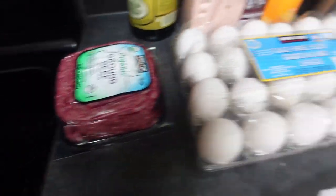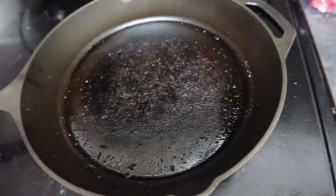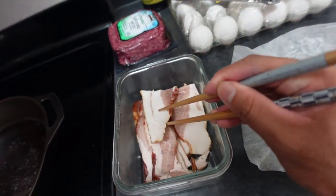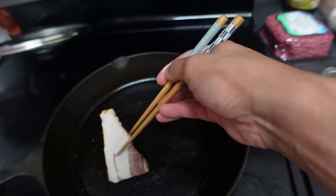So we got the bacon, ground beef, eggs, butter. Cast iron pan's heating up. I'm being super Asian in here and I'm using chopsticks, but the bacon's on.